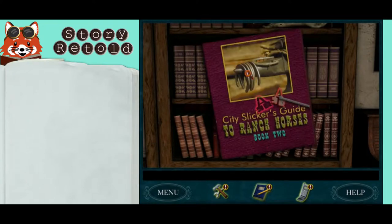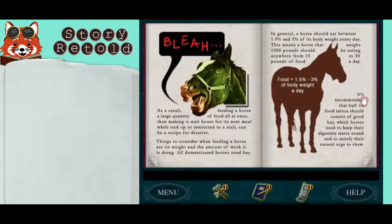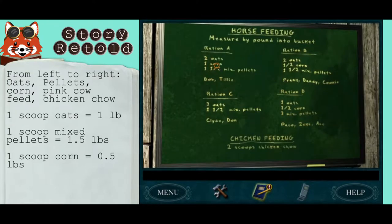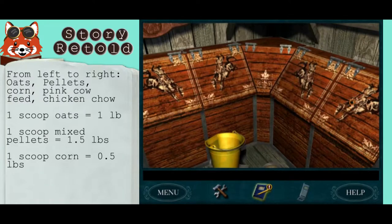In the den on the bookshelf is the City Slickers guidebook — take a look at that and it'll show you how to weigh food for the horses accordingly. In the tack room, ration A is for Bob, ration C is for Clyde, and ration D is for Ace. For chicken feeding, you need two scoops of chicken chow. The chicken chow is in the bins on the far right.